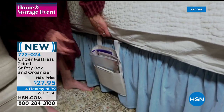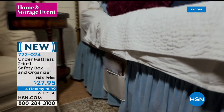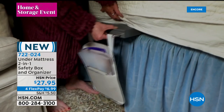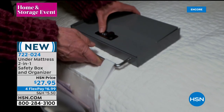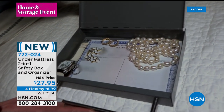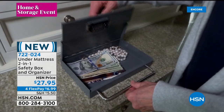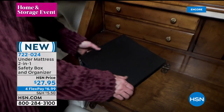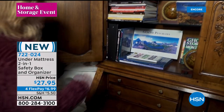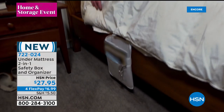The safety box has a 350-pound weight capacity, and you get to put in your very own code. It is metal — stainless steel and carbon steel. We have two colors tonight: that beige you're seeing there, where nobody even knows your valuables are under the mattress, and also gray. This is brand new. The HSN price is $27.95 and $6.99 gets it home. Item number 722-024.